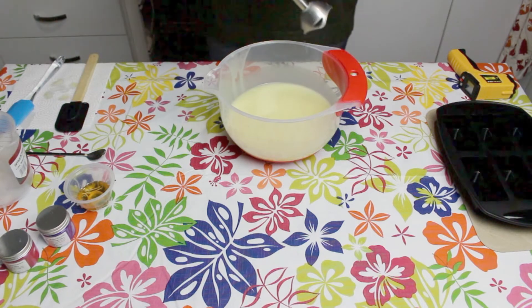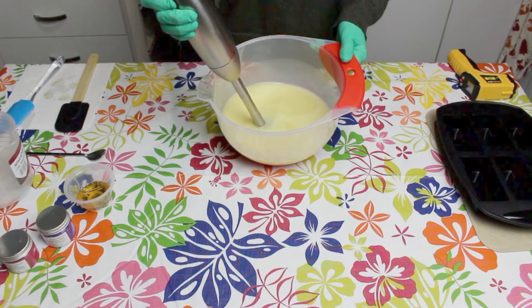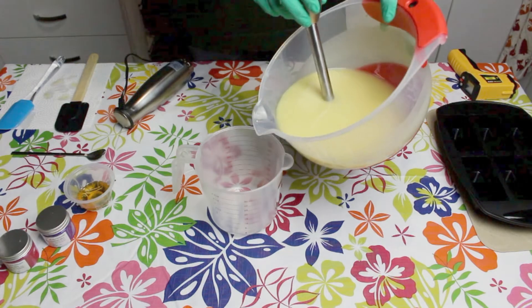I'll be using my stick blender to get my soap to trace. Trace is when the oils and the lye solution have emulsified or thickened. This will be at a light trace as I'll be adding fragrance and colours.